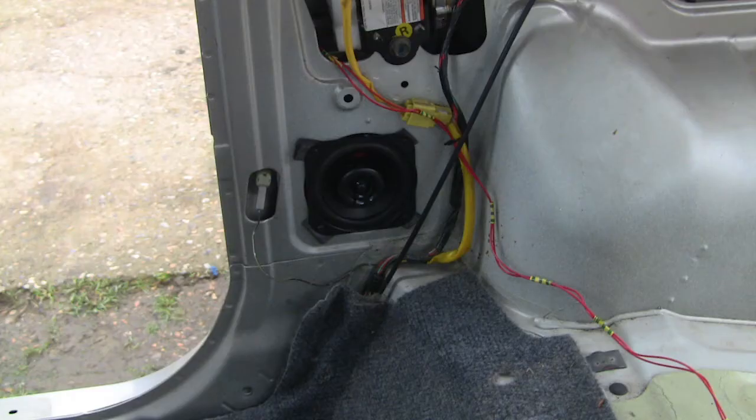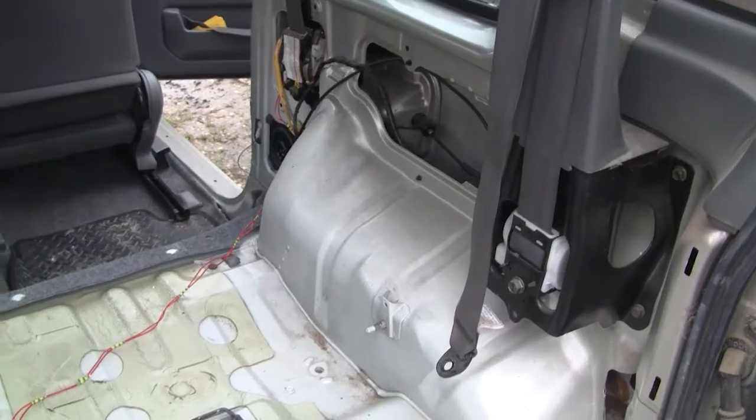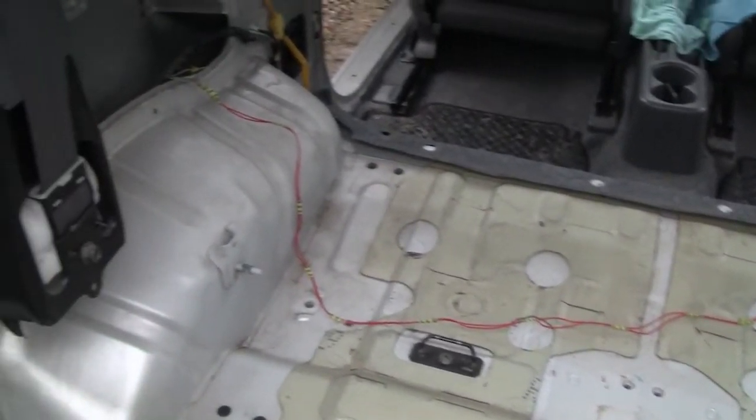I did find some documentation that had this wiring diagram exactly reversed, which is how I originally wired it up and found it was wrong. So don't make the same mistake I did. The reassembly is of course exactly the opposite of the disassembly.